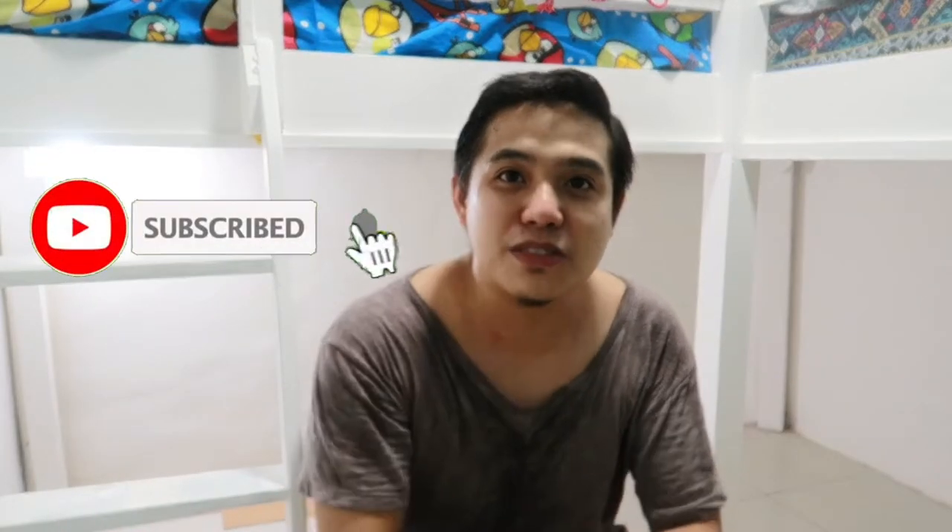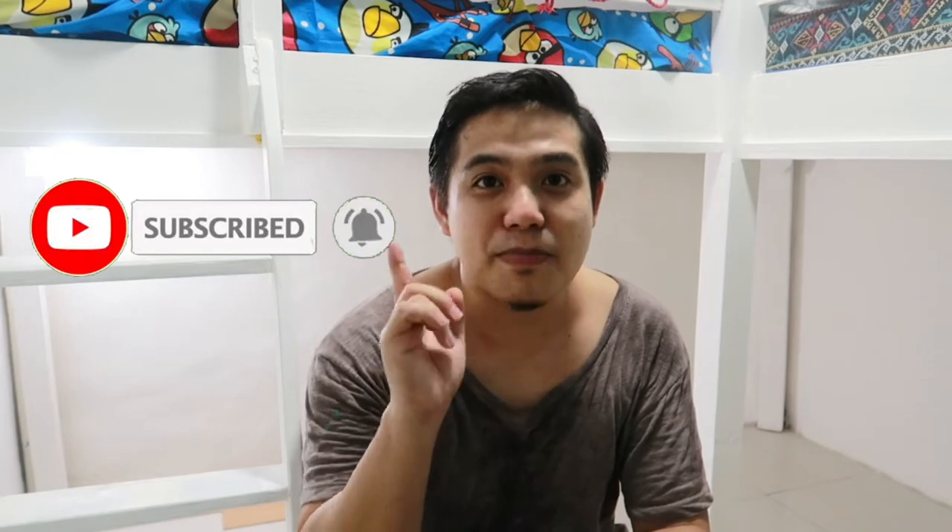Hello guys! Welcome to Nanay Karen and Ati Chester Vlog. Kung hindi pa kayo subscribe sa channel namin, pindutin na yung subscribe button at i-click rin yung bell icon para ma-notify kayo sa mga videos namin.